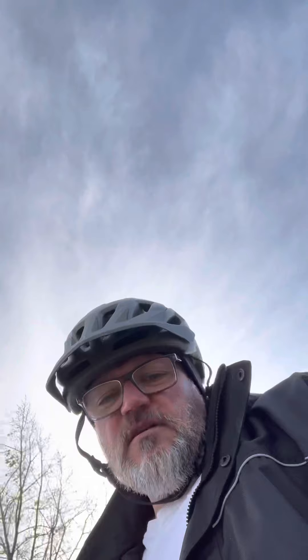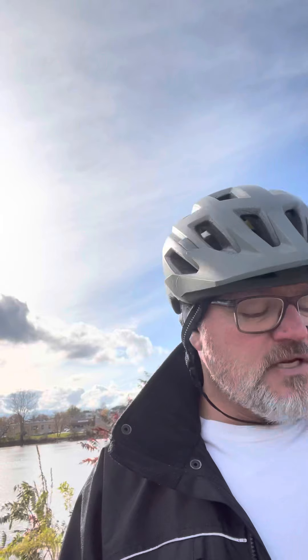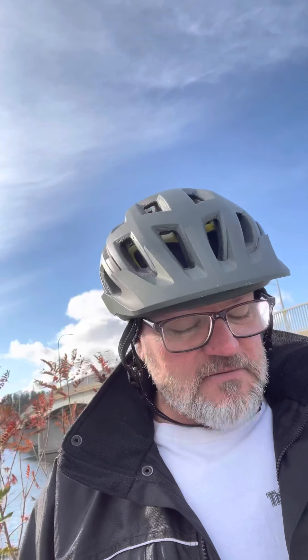Hey guys, welcome back to the channel — it might be a little windy, sorry about that. It's the 13th of November. I'm just out and about, not on a bicycle today — I'm on a Segway, something different. We're just here at our local provincial police, OPP station. I'll show you in a minute and give you a little breakdown first before I show you this new Segway.